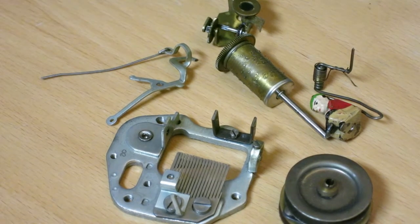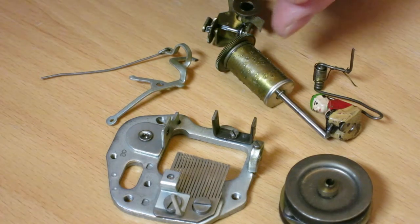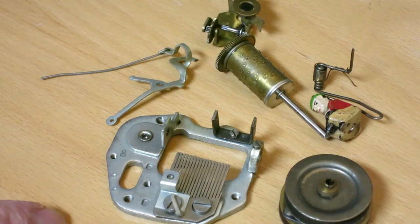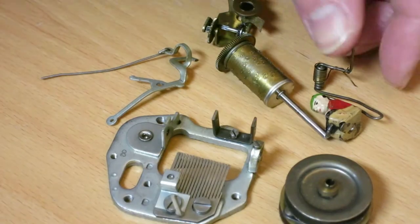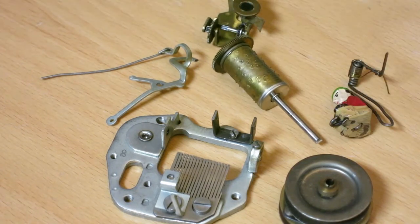I'm cleaning a musical cuckoo clock and these are all the parts of the musical movement. You've got the barrel here with the pins on it that play the melody. You've got the comb here that the pins on the barrel pluck to make the sound. And then there are odds and ends — I really like the little man here that pops out while the music plays.